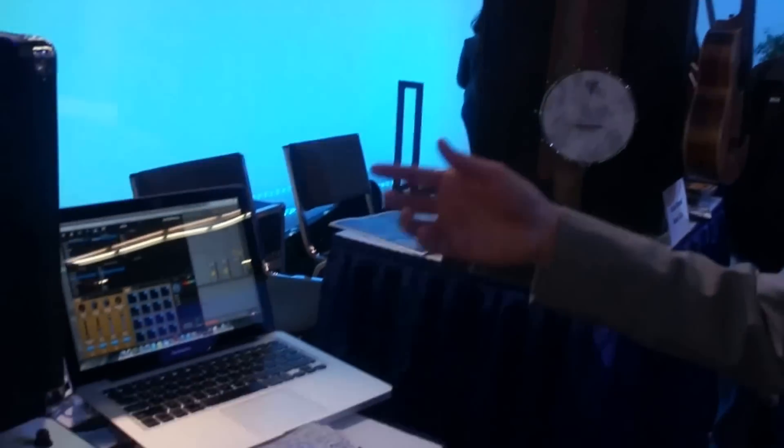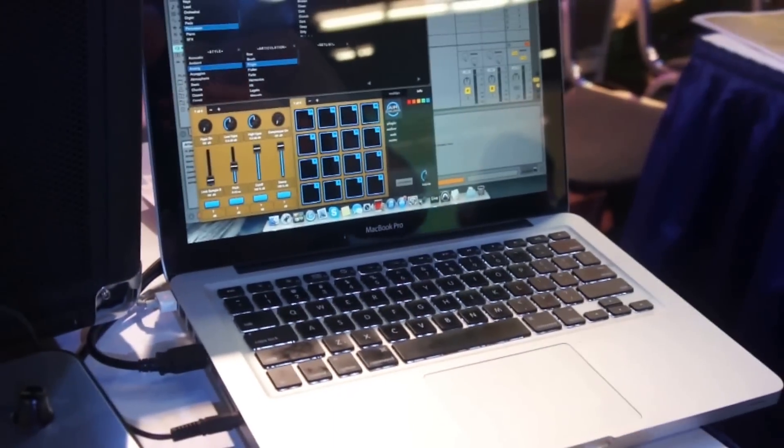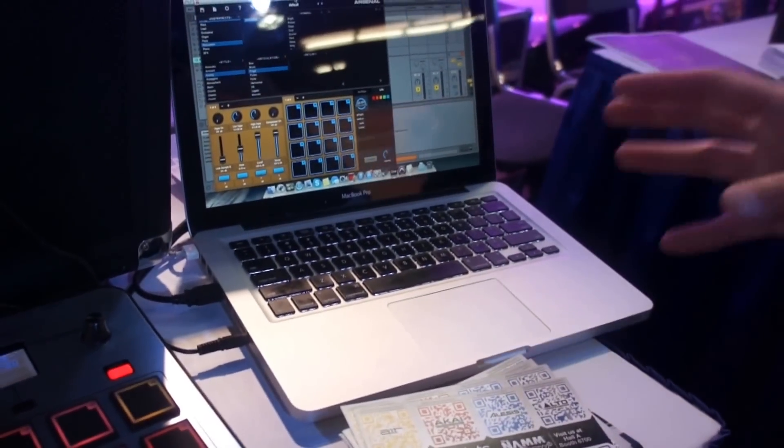Now the Arsenal software comes with 8GB of content from Prime Loops, Black Anomaly, as well as Tool Room Records. So you get a lot of sounds there to make cutting-edge, modern music. It also ships with Hybrid 3. Hybrid 3 is a high-definition synth from Air Music Tech. It allows you to create really in-your-face snaps and leads. It also comes with over a thousand presets from artists, from Tool Room Records, and from Prime Loops.